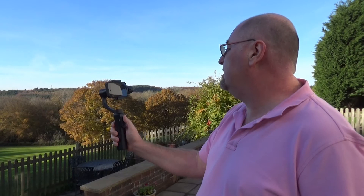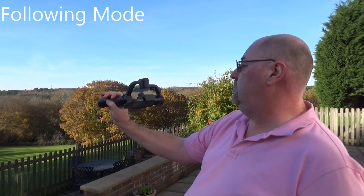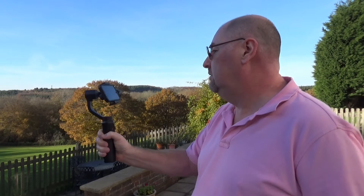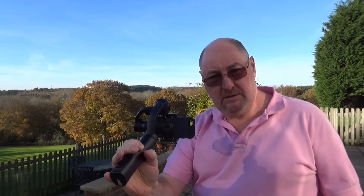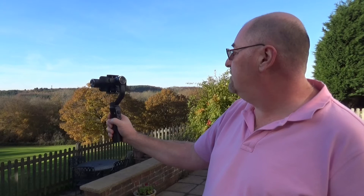If you press the mode button twice it goes into following mode. In following mode you can control the roll axis with the joystick, and wherever you move the gimbal the camera will follow — so you can point it directly downwards or directly upwards. If you press the mode button three times it reverses the camera so you can use it for selfies.